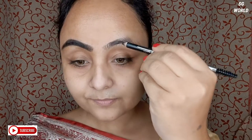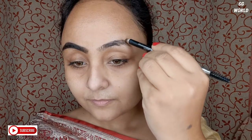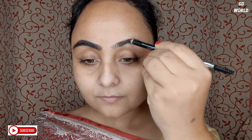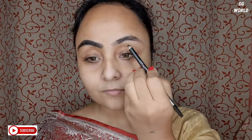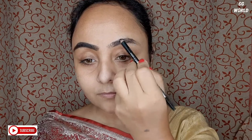Next I am going to do my eyebrows. I am using today Miss Clear Eyebrow Pencil in the shade black. I like to create my eyebrows a little thick and a little black today, because I will be turning my skin color darker. I am medium skin tone, so I want to create my eyebrows a little more black.